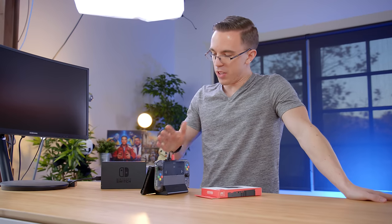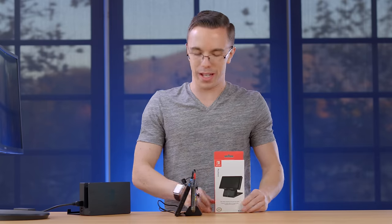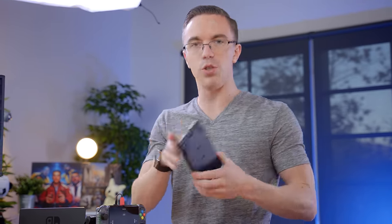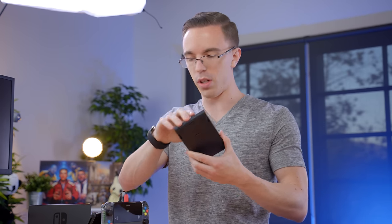Our stand could use a little bit of work, which is where the play stand comes in. The way this is supposed to be used is that it's actually going to be a stand that you can fully adjust for where the Switch is going to be standing, while still being able to charge it. It works.